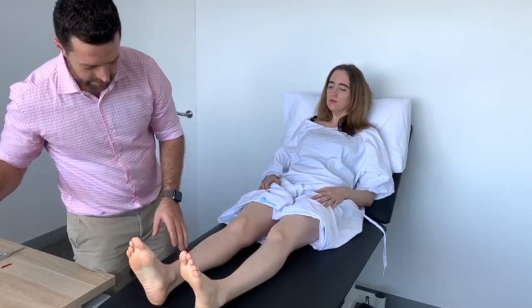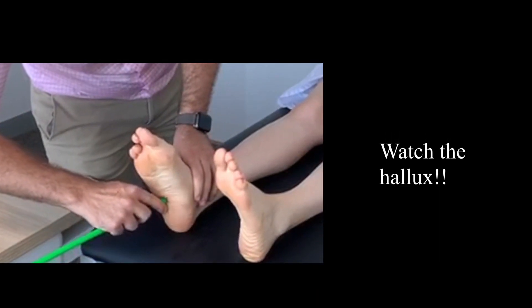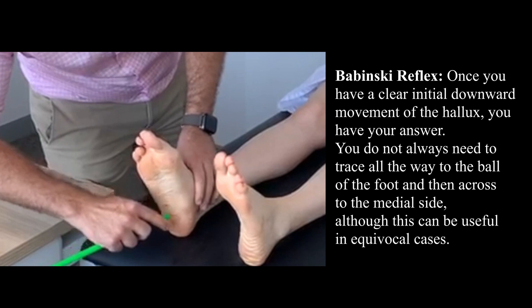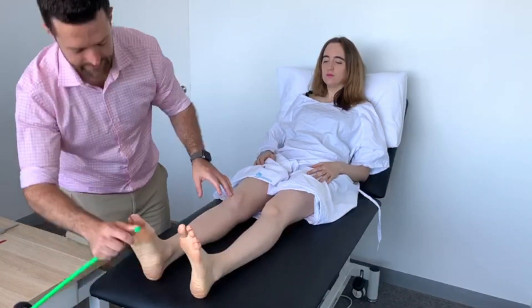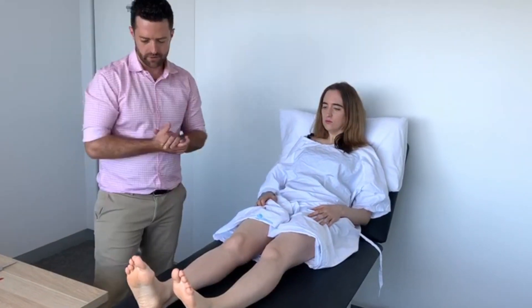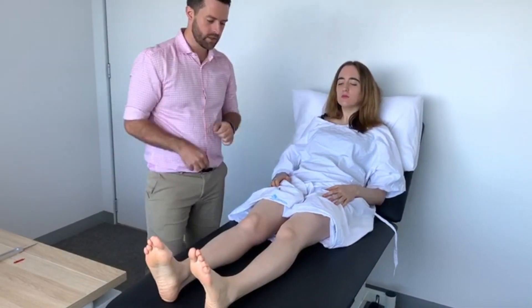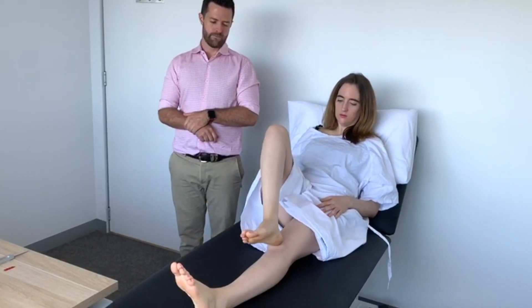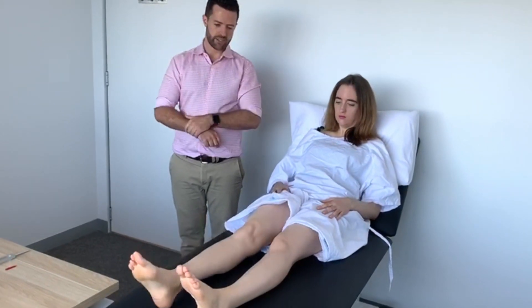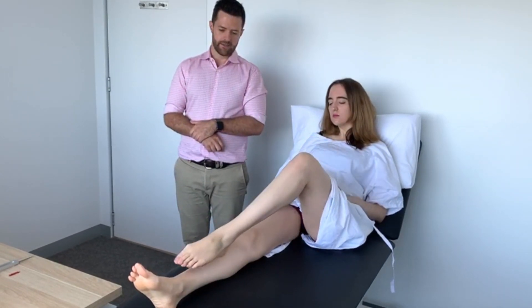Now I'm going to test the plantar response — this can be a little bit uncomfortable. Excellent. Now moving on to coordination. I want you to get this heel and rub it in a straight line down your shin from your knee to your ankle. Good. One more time. Excellent. Now left heel on right shin, going from the knee to the ankle. Lifting up, back to the knee, down to the ankle. Excellent.